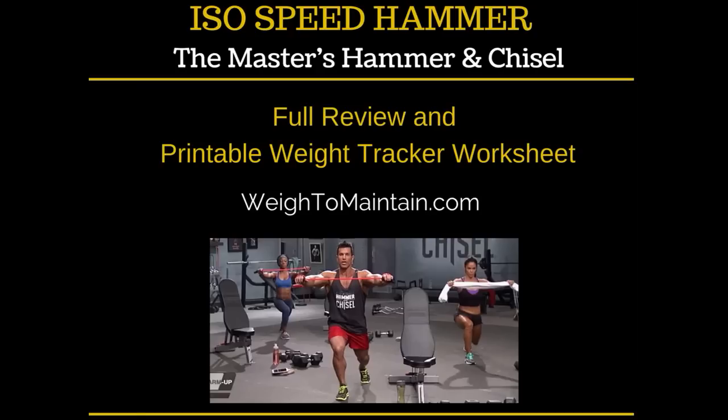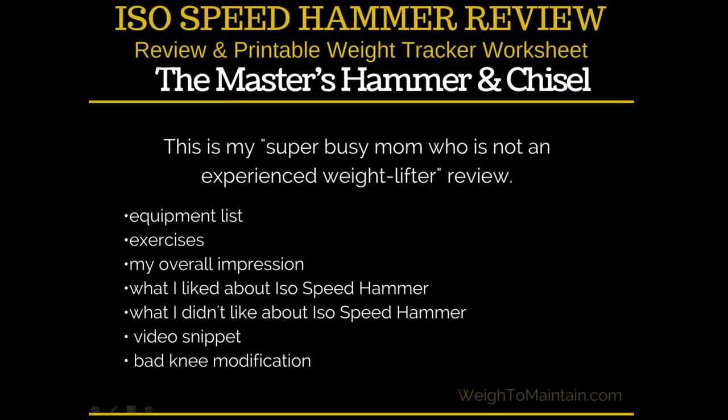This is my super busy mom, non-expert review. I'm not a beginner but I'm also not a physical trainer. Right now I'm going through Body Beast and I have lifted weights before, but this is just an every-person review for real life people who are not gym bros or anything like that.